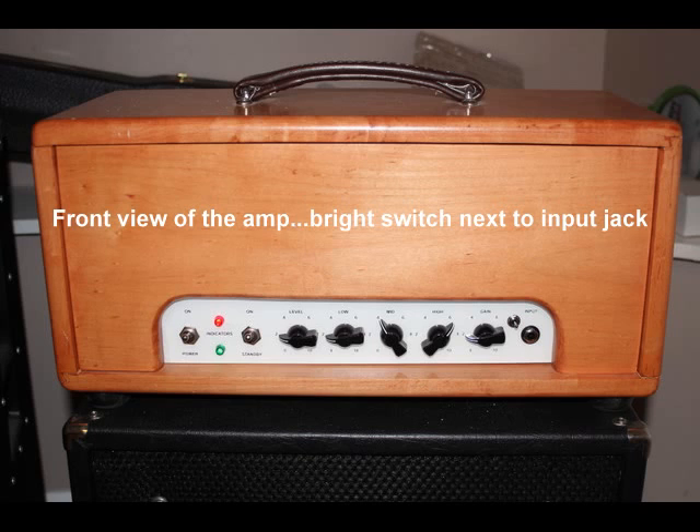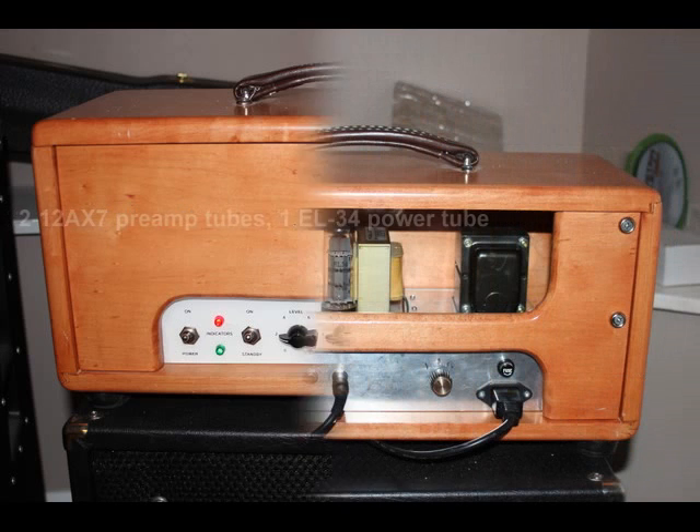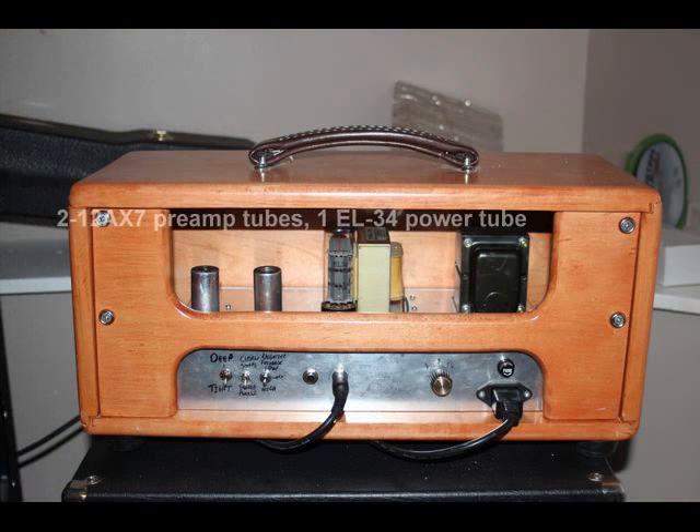First, I'm just going to play the amp stock. There are about three switchable features that I added to sweeten up the clean tone, but I'm just going to play it stock here first. I found the stock tone was a little bit dry, a little bit uninspiring. It didn't respond well to pedals. So that's just stock.